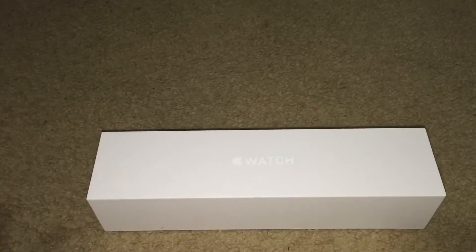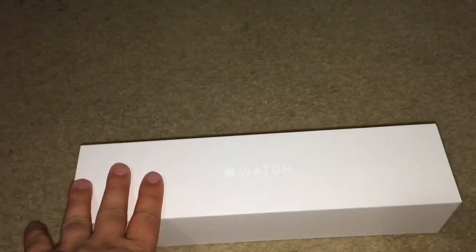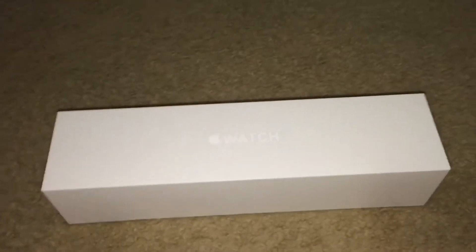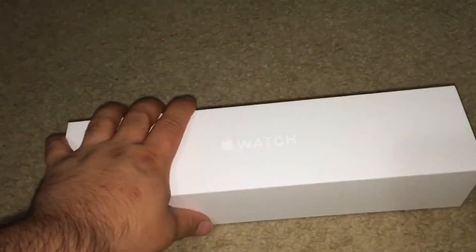Hey guys, thanks for coming into my channel. If you're wondering why I have a box here — if you already read the description, you already know. We're gonna be unboxing today. I got the Apple Watch yesterday, I already opened it and played with it. I did a video of that for next week, so I'm still editing it. Right now I'm gonna be unboxing it.